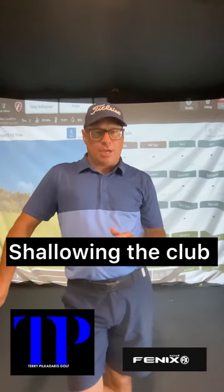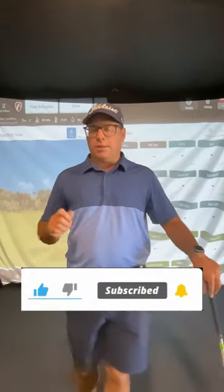Welcome back. I am talking about shallowing the club today. There's a few ways to do this — I'm going to give you one way to do it now. I'm going to give you a drill with a golf club and without a golf club on how to do this. Remember, if you like the video hit the like button, subscribe, notification bell — you'll get a video each week.